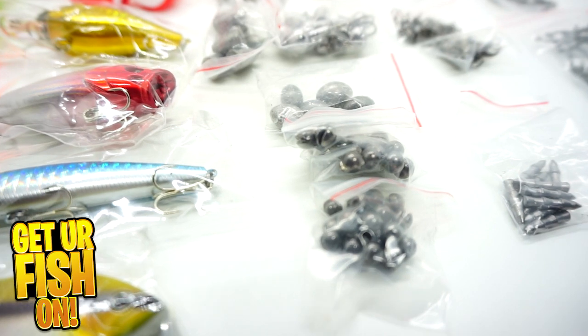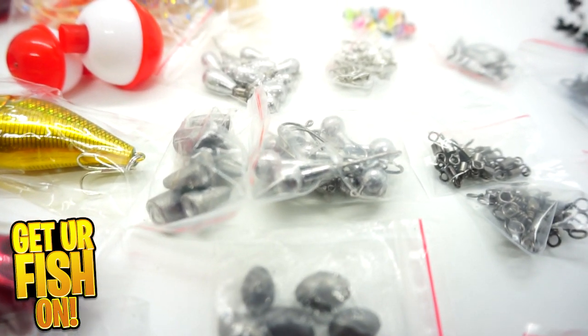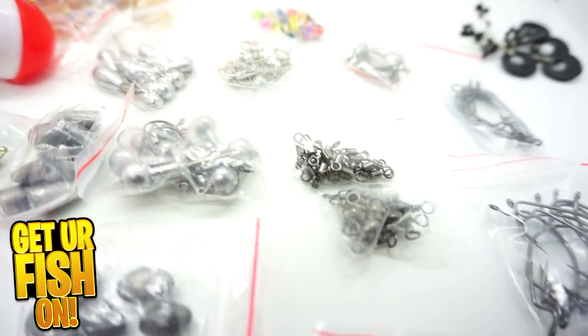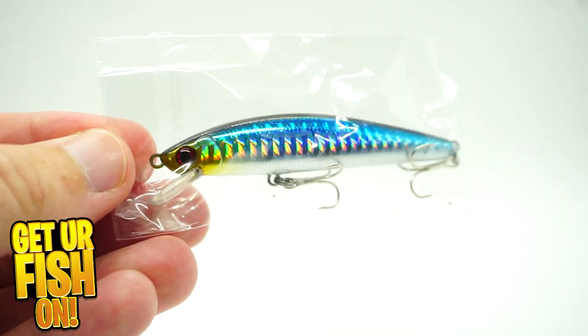And it isn't just the terminal tackle that I really like about this. It also gives you a couple bobbers, but it also has more hooks, pegs for stoppers, and smaller jerk baits. And that's just the beginning.